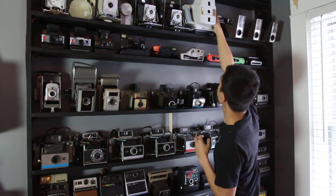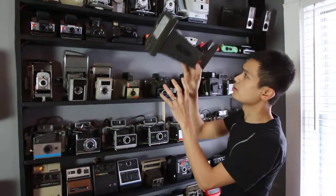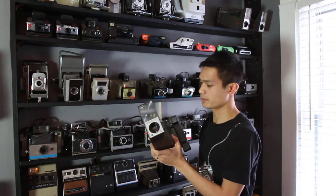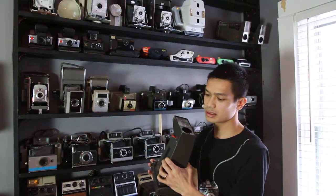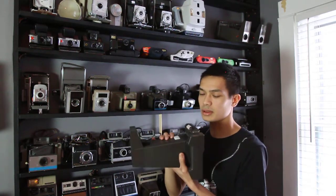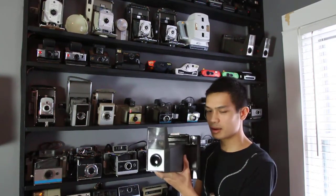Supposedly this next camera was Andy Warhol's favorite — this is the Polaroid Big Shot. I have two working ones. It's an amazing portraiture camera. If you just wanted a nice head-and-shoulder photograph on a Polaroid, this would be the go-to. It's very sharp even though it has a plastic lens. Great camera.